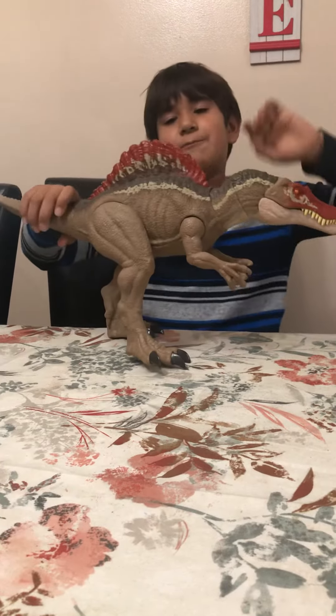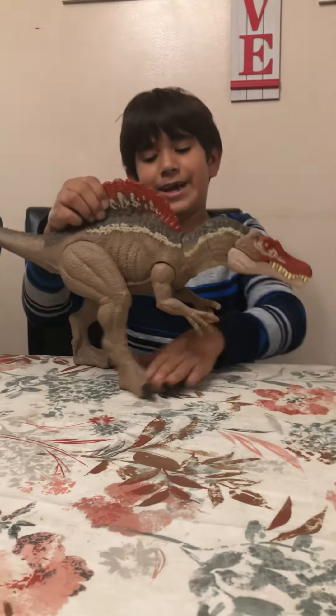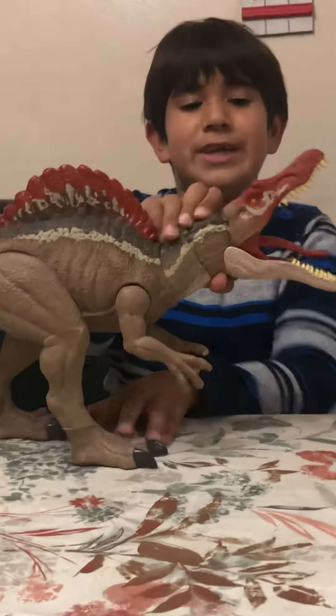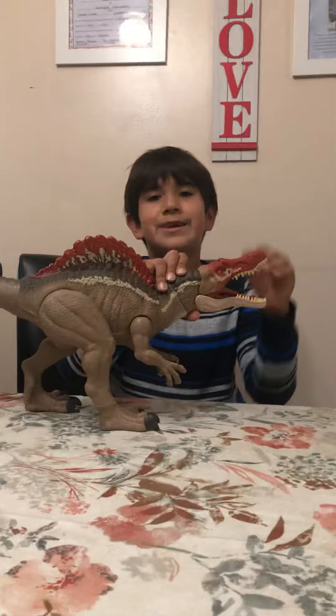Thank you guys for watching this video! Don't forget to like and subscribe. Please give this video a hundred thousand likes if you like this really awesome Spinosaurus. Bye guys!